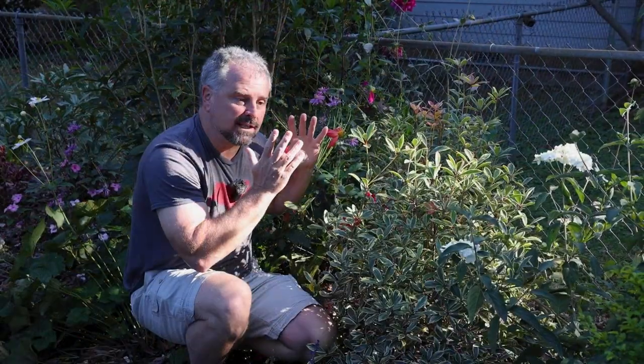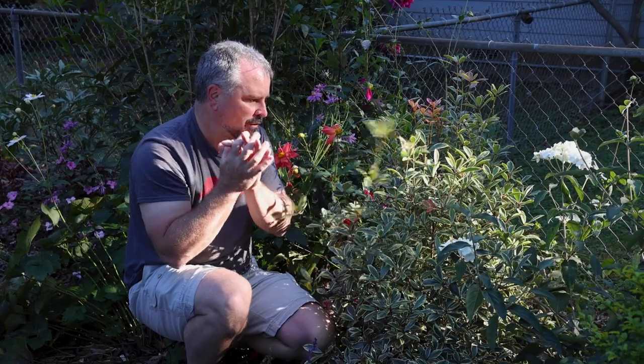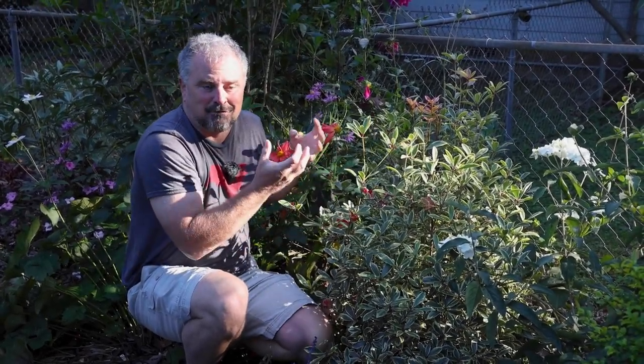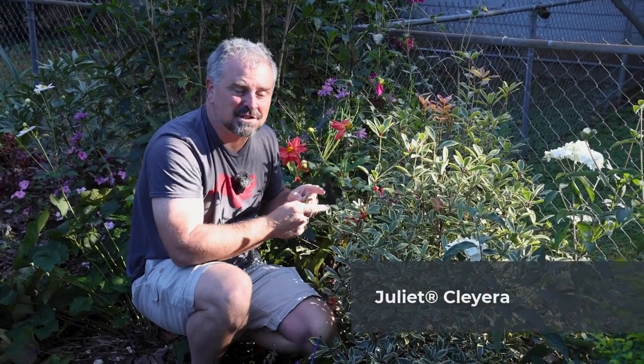Claiera are considered extremely pest resistant — we really just don't have a lot of problems on them at all. They're no-fuss plants in general. This is a beautiful variegated version: Juliette Claiera from the Southern Living Plant Collection, one of my absolute favorites in my garden here in Raleigh, North Carolina. Thanks for watching.